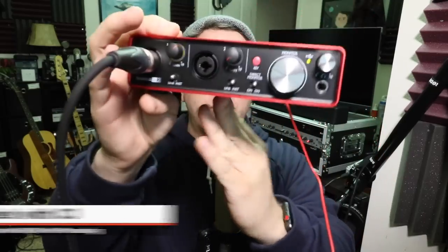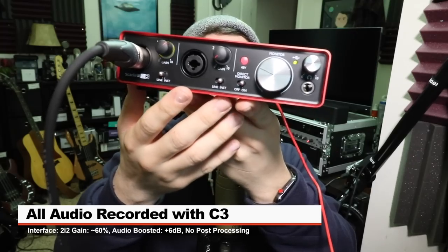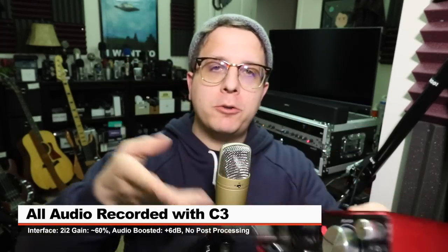If you are interested in this mic, it'll set you back around 70 bucks on Amazon, as per usual. Link in the description. For this video, I have the mic connected directly to the 2i2 second gen with phantom power on, and my gain at around 60%. I will do no post-processing, but may boost the audio in post, so check the doobly-doo for that information.